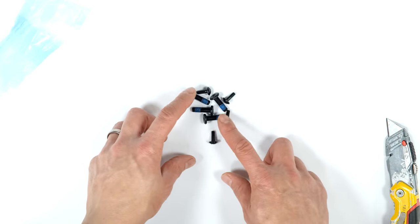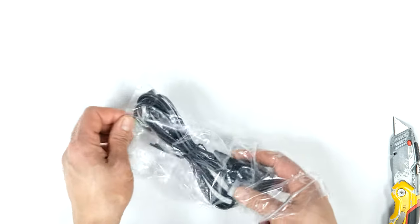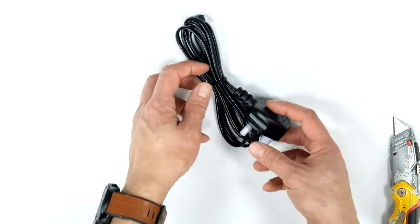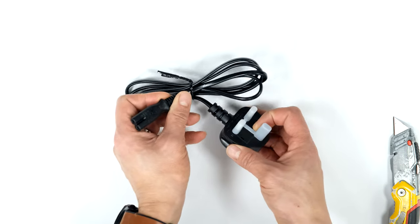That pack of bolts includes some with blue thread lock on them for the pedestal. There's also a figure-eight mains lead with a straight connection to the TV and a UK plug.